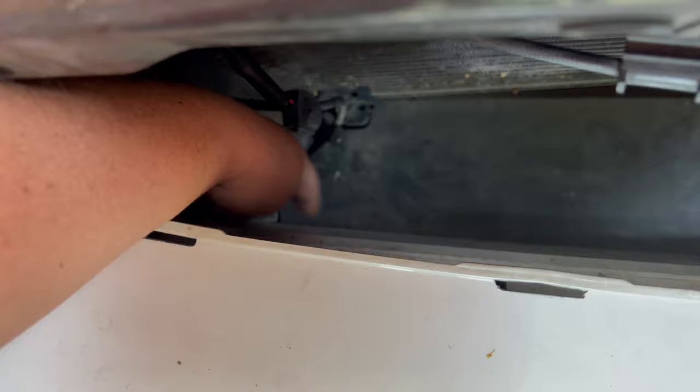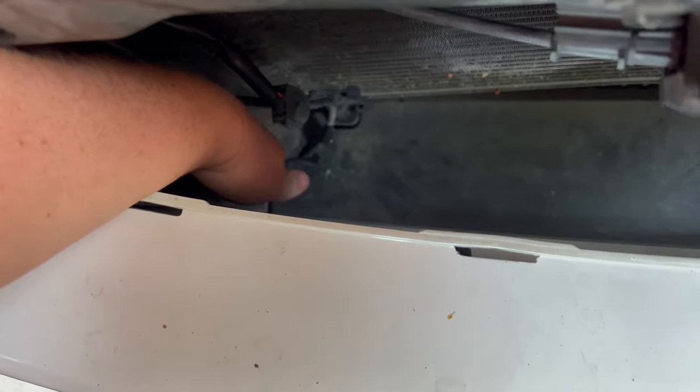Down on this rail down here, underneath here, there'll be two bolts on this side and one bolt over here.